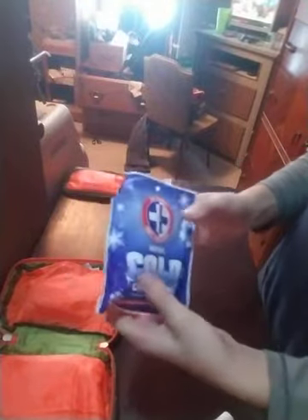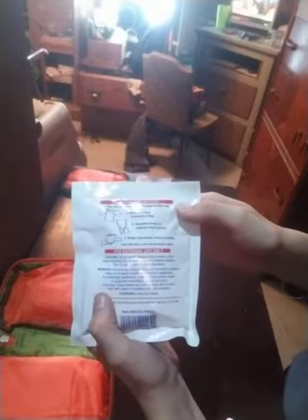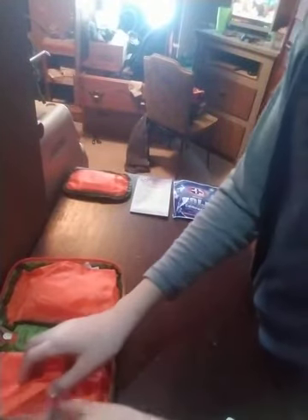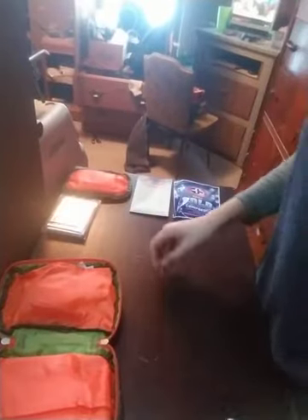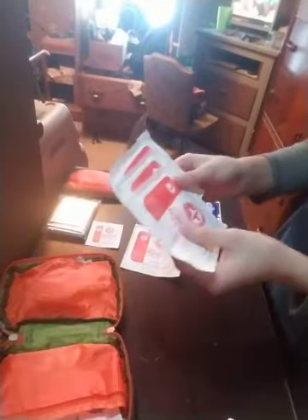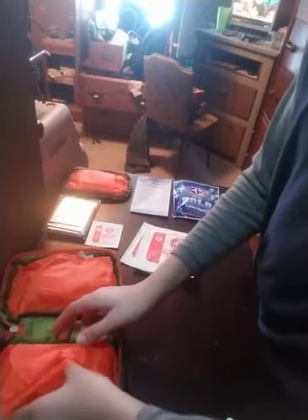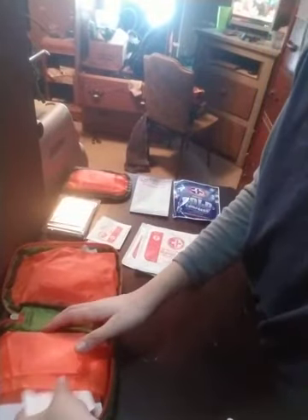Next up we have an instant cold pack, which could come in handy as well. It says for external use — shake contents and squeeze firmly to activate. That would come in handy. We have yet another heat blanket — this would be my third, and it probably won't be the last. We have a small gauze pad, a big gauze pad, and three more big gauze pads. Here's two more small gauze pads, and here's another one.